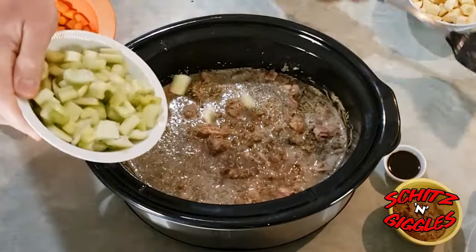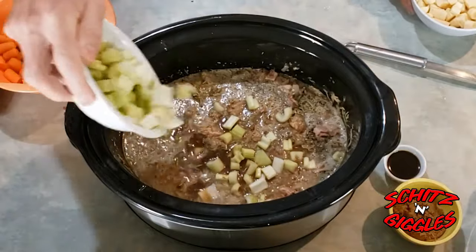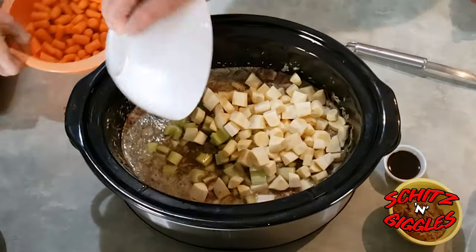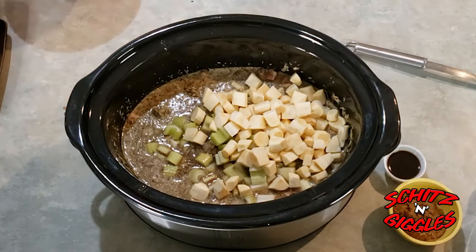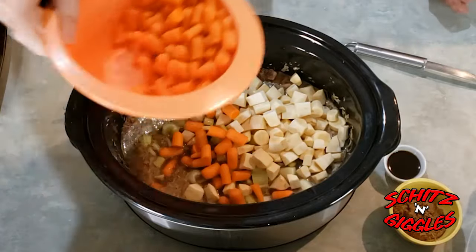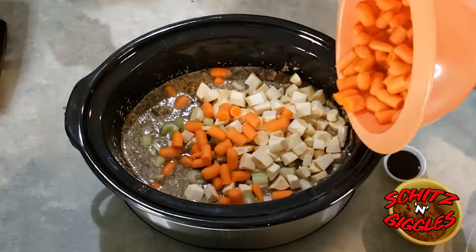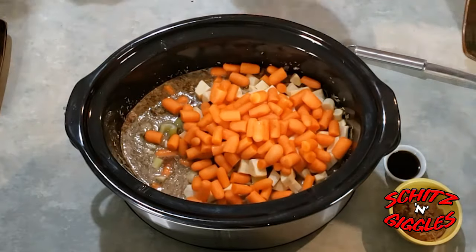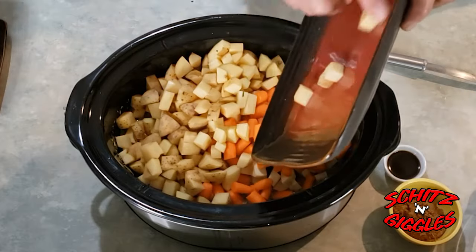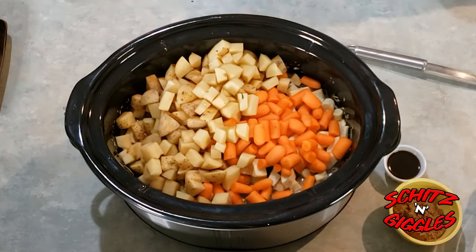Now the celery, and the parsnips, carrots with a little flair, and of course potatoes — these are yellow Yukon Gold potatoes, folks. They're the best kind.